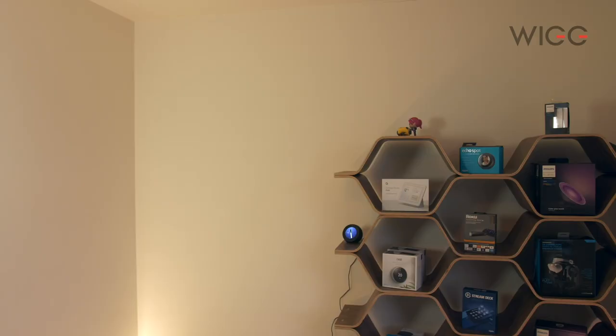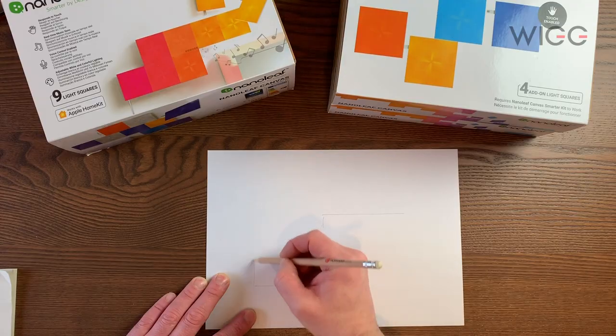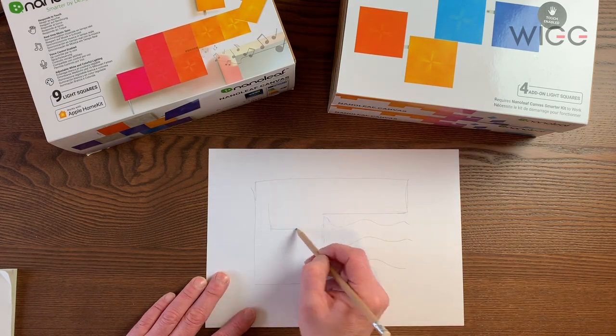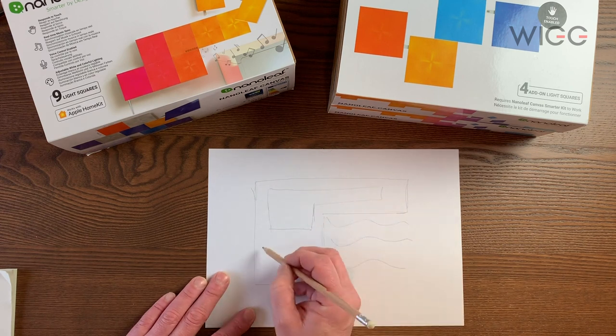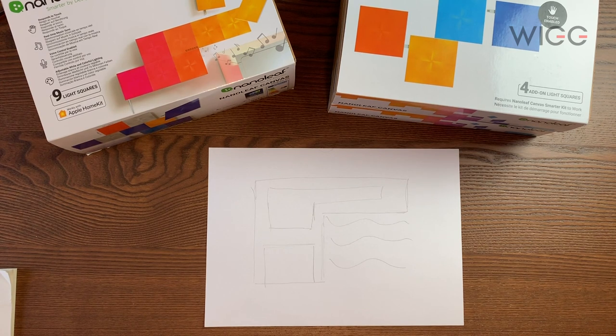This is the space in my tech room that I'm going to fill with the Nano lights. To set up your lights you're going to need three things: a phone, a spirit level, and a tape measure. The first thing to do before installing your panels is to sketch a rough plan of where you want them to go, so you can measure the spaces and work out, with the borders, just how much space you've got to create your design.